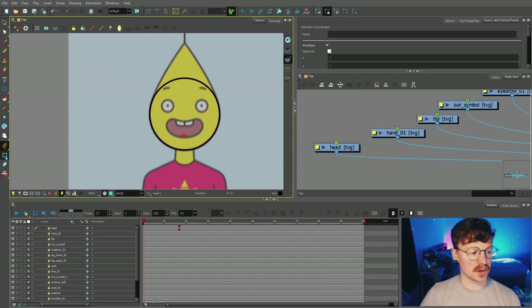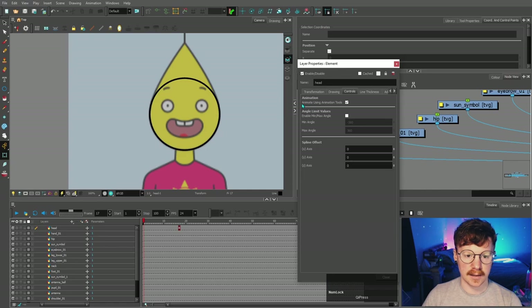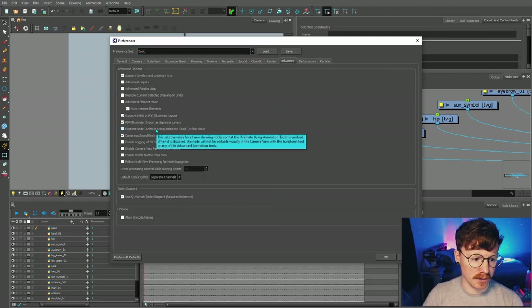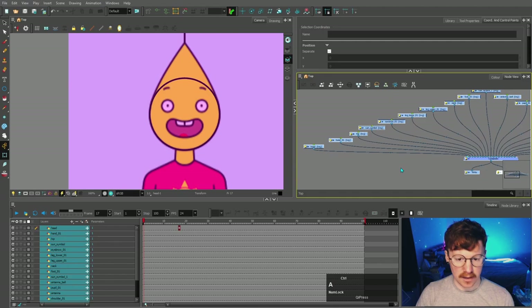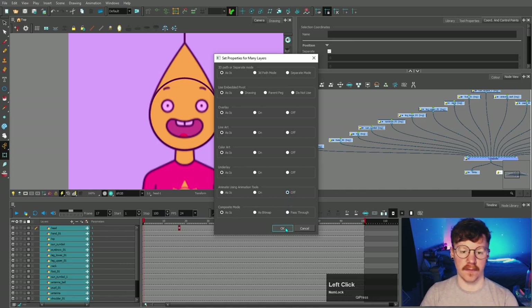So if I come back to the transform tool and move it over here and press Shift+R, that brings it back to its default zero value. However, if I move this with the select tool and then grab the transform tool and press Shift+R, it's not going to do anything, because I've told Toon Boom that the default rested position is here. The transform tool is more for animation. To make sure you don't accidentally use it, go into the head layer and click off 'animate using animation tools.' You can also come up into the options, go to Advanced, and make sure that setting is off — it says when disabled the node will not be editable with the transform tool or any advanced animation tools. You can press Ctrl+A in the node view and turn this off for all drawing nodes at once.